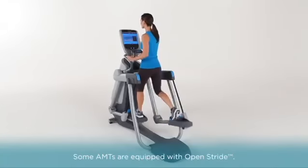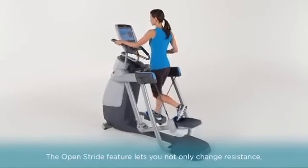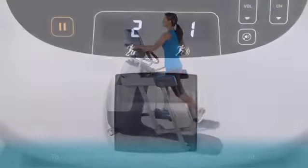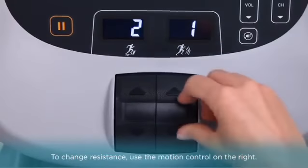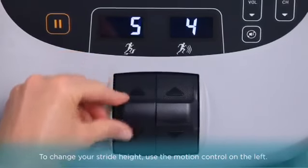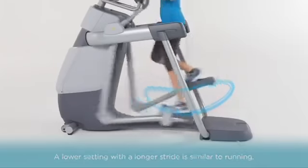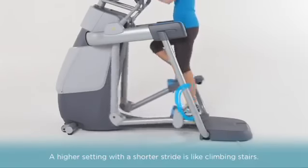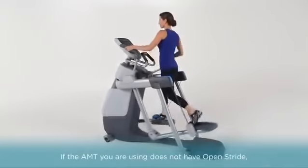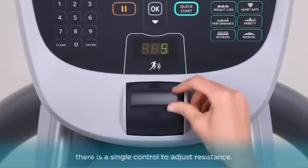Some AMTs are equipped with Open Stride. The Open Stride feature lets you not only change resistance, but also alter the height of your elliptical footpath. To change resistance, use the motion control on the right. To change your stride height, use the motion control on the left. A lower setting with a longer stride is similar to running, while a higher setting with a shorter stride is like climbing stairs or striding uphill. If the AMT you are using does not have Open Stride, there is a single motion control to adjust resistance.